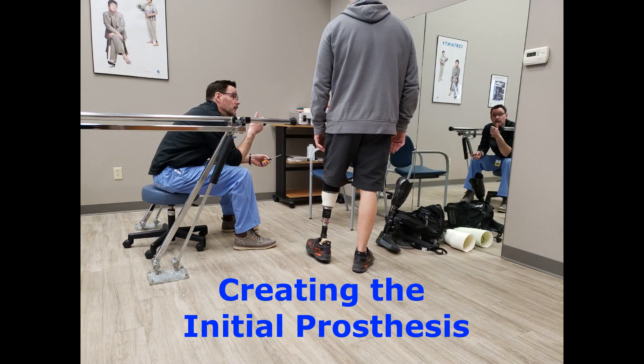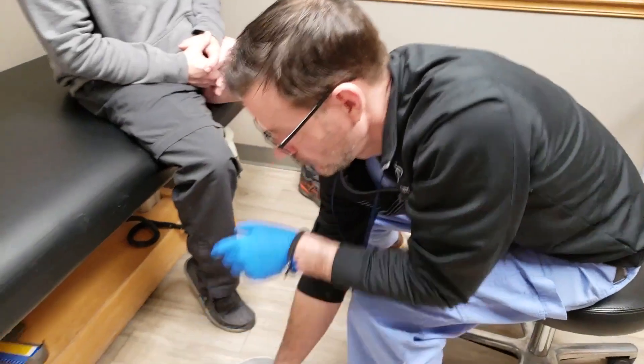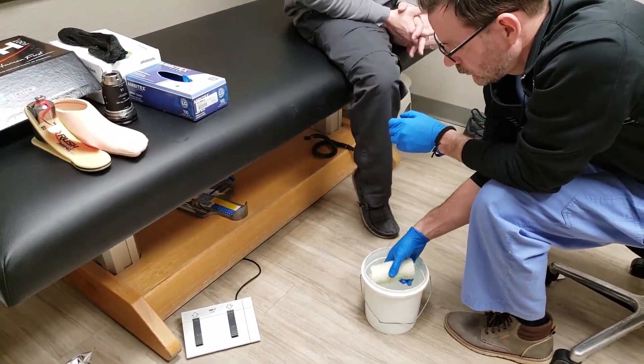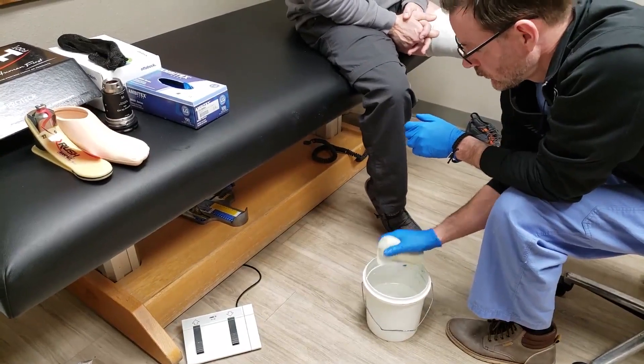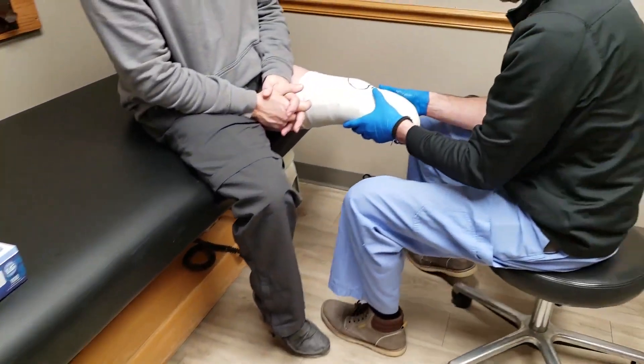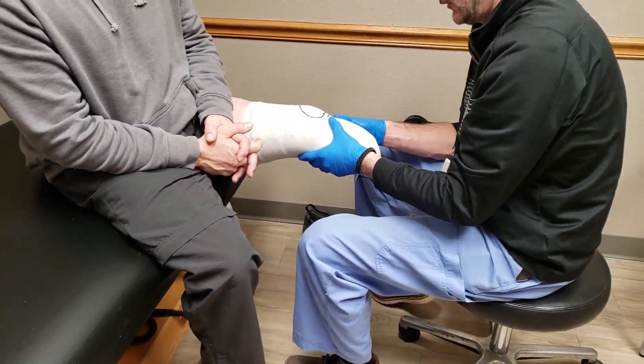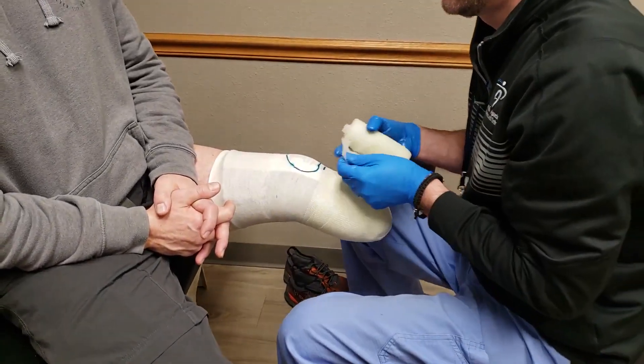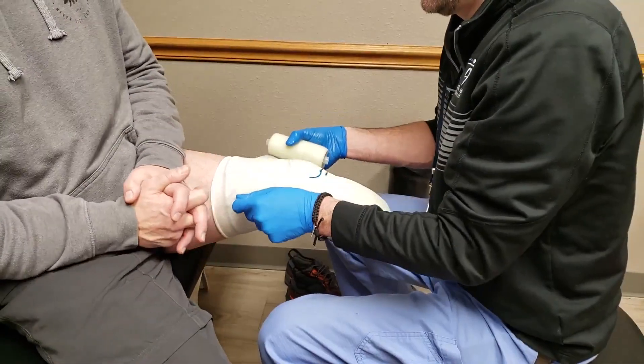Welcome to Clark and Associates' video tutorial taking a behind-the-scenes look at how a prosthesis is made. The first step in fabricating a prosthesis is acquiring a mold of the human body part we are interfacing with. In this case, we are fabricating a lower extremity, or transtibial, prosthetic device.